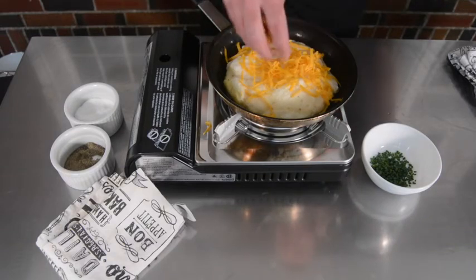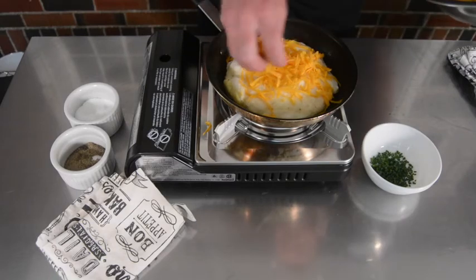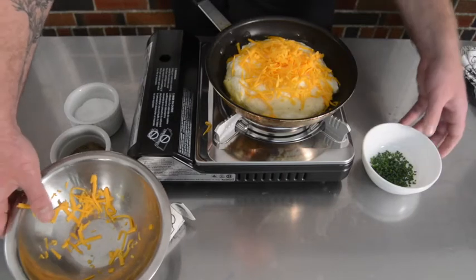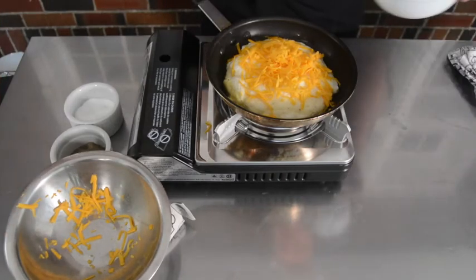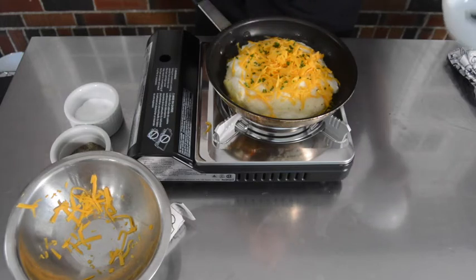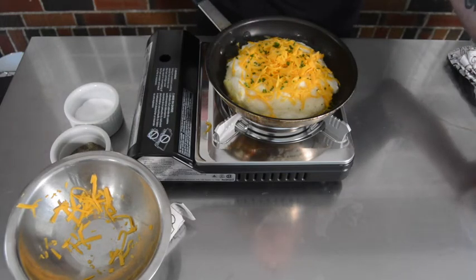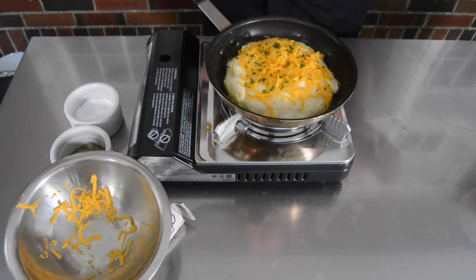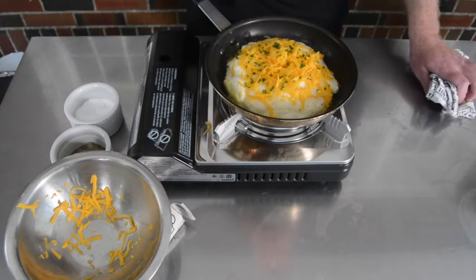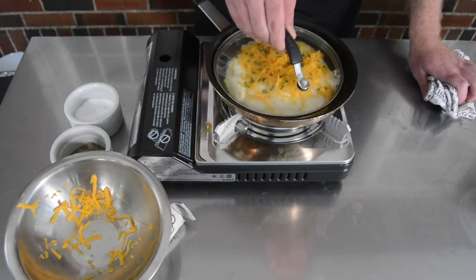After I sprinkle the cheese on top, I'm going to use some fresh chives — and again, you can use whatever herb you like. The nice thing about this recipe is that it can be used in a sweet or savory application. So instead of cheese, you could think about adding some maple syrup to it. I'm going to return the lid back to my pan and let the cheese melt.